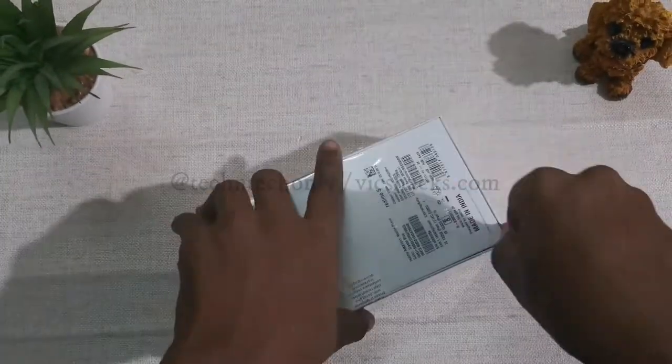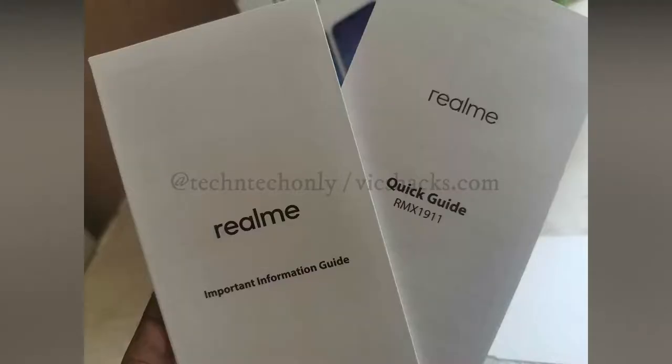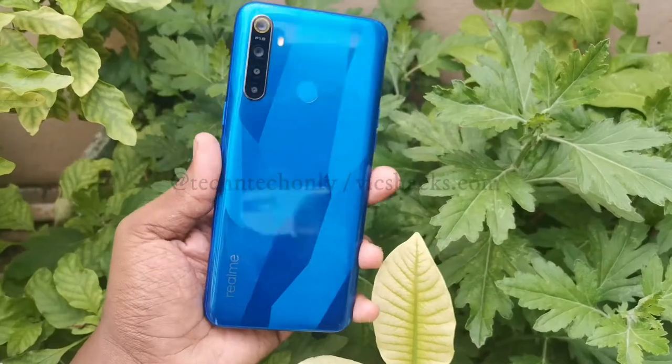Now let's unwrap the cover and see what's inside the box. It contains product booklets, warranty cards, a protective cover with the Realme 5 mobile, a sim ejector pin, a charging adapter, and a micro USB cable.